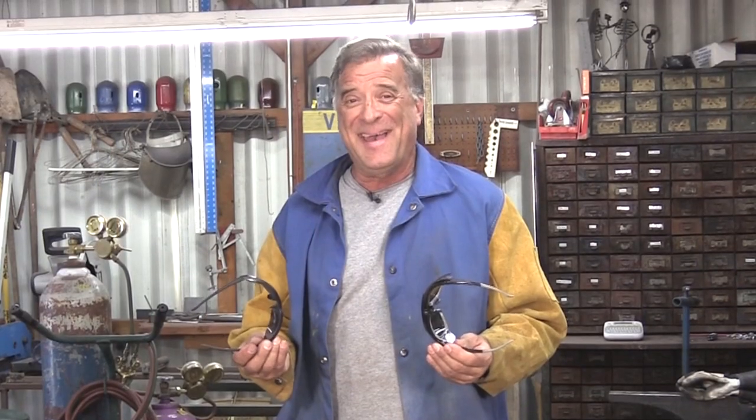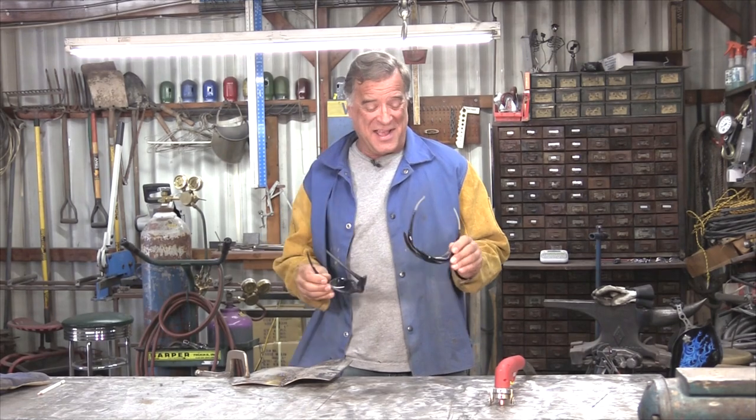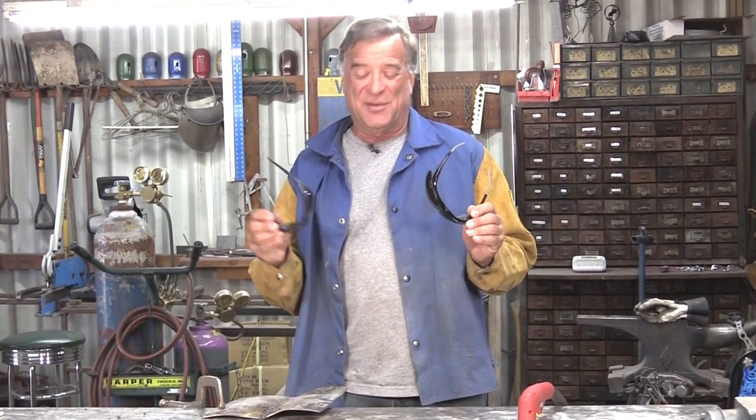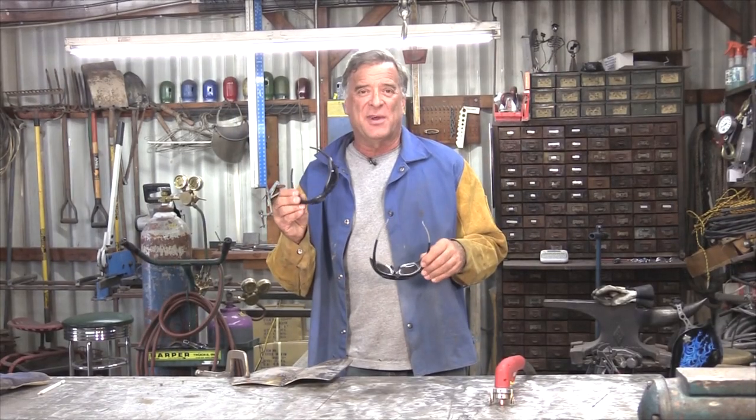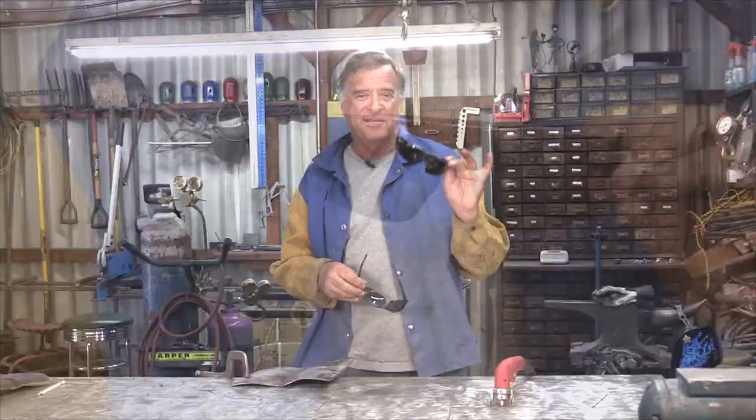Some of you guys, pretty eagle-eyed, caught me the other day. I was plasma cutting something or another, and you saw that I was wearing just tinted glasses — I was not wearing cutting glasses — and you wanted to know why.